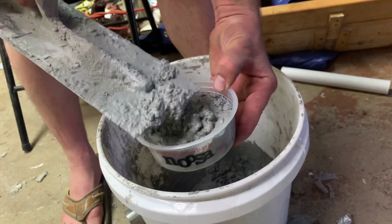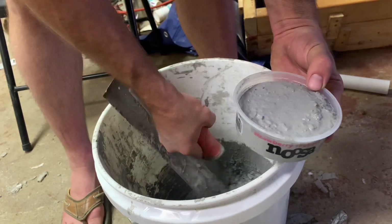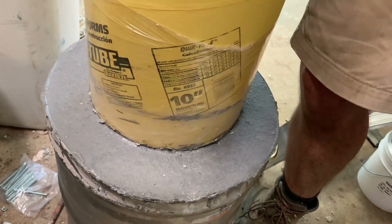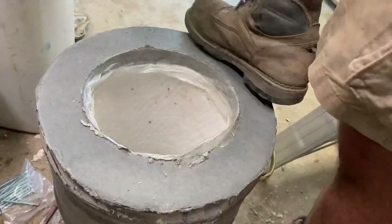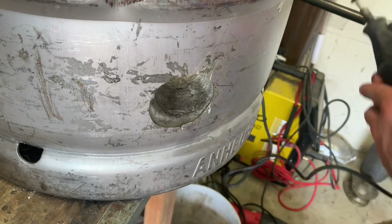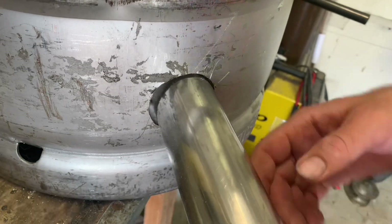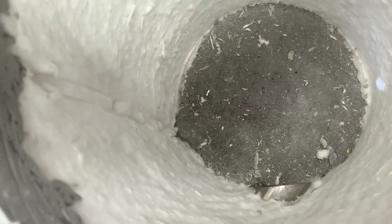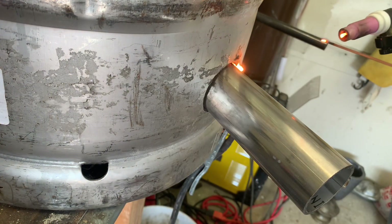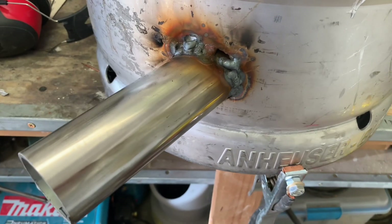Since I have some leftover refractory I'll fill some containers and use them as a plinth later on. A little more adjustment to get the burner angle just right — that should create a nice swirling vortex of hot air. The welding got away from me — it's ugly, but I think it'll hold.